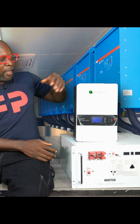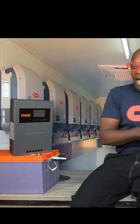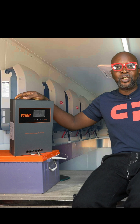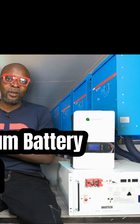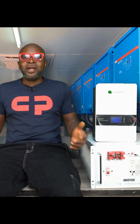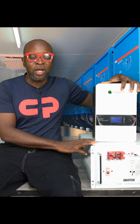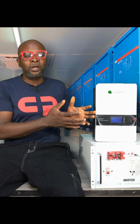Make sure that you're using a Growatt charge controller for a Growatt battery. I don't know if Pole Master has a lithium battery, but always make sure that you use the same brand of lithium battery with the same charge controller and the same inverter. But what happens in situations when you can't have access to the same brand of charge controller or inverter for your lithium battery?